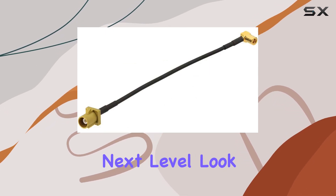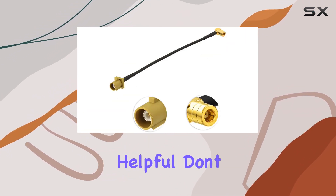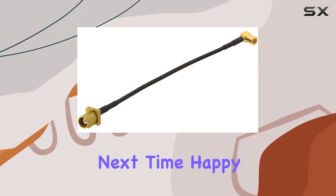So if you're ready to take your tunes to the next level, look no further than this adapter cable. That wraps up our review. If you found this video helpful, don't forget to give it a thumbs up and hit that subscribe button for more content like this. Until next time, happy listening.